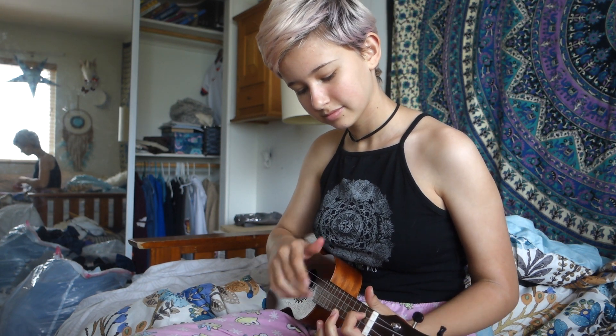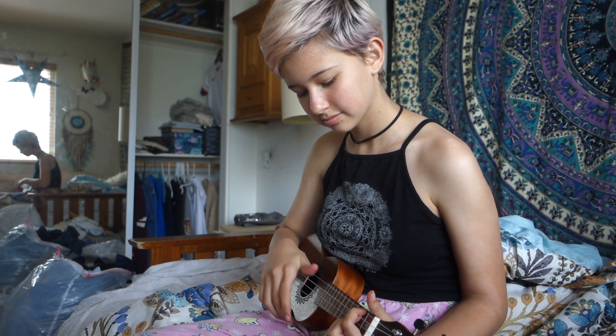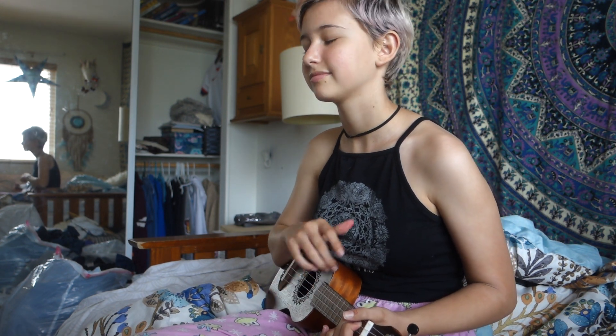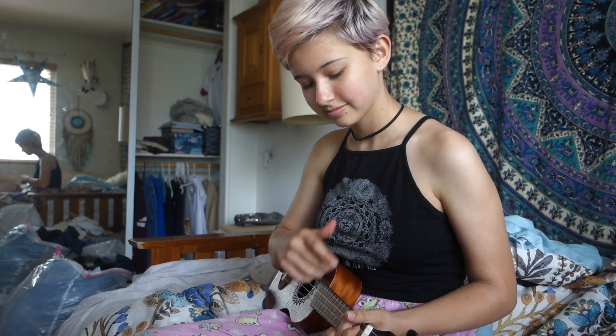I learned a new song that me and Layla might figure out a way to social distancing cover together. So this is a little sneak peek. Get excited for that.